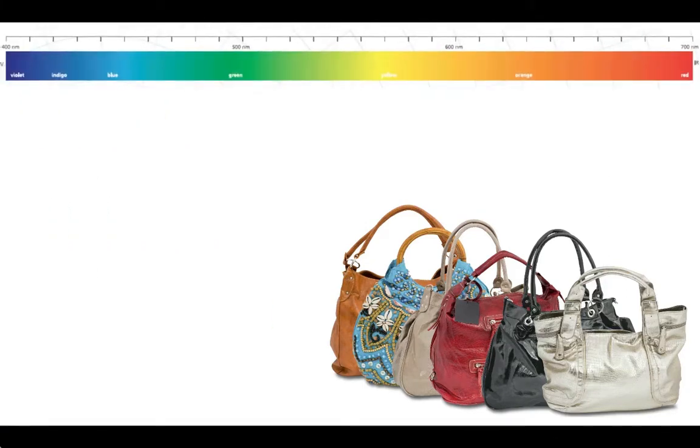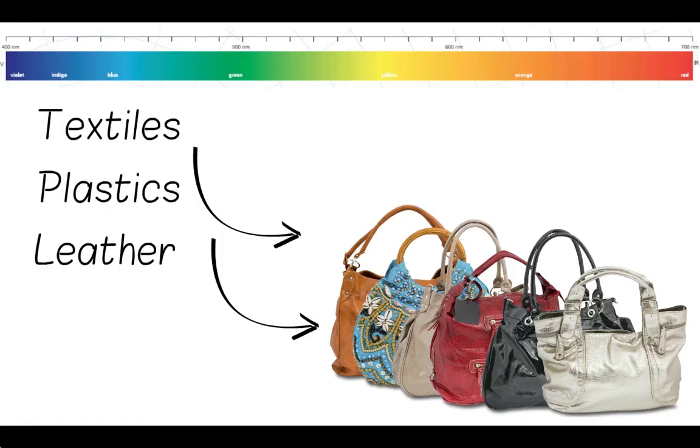There are different materials: textiles, plastics, leather. Each textile design often requires close matching to other textiles.